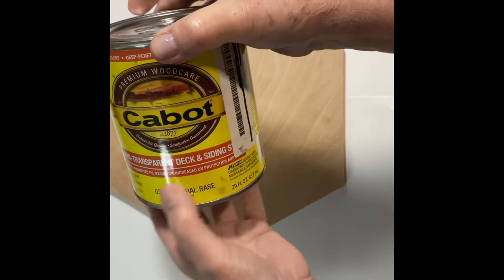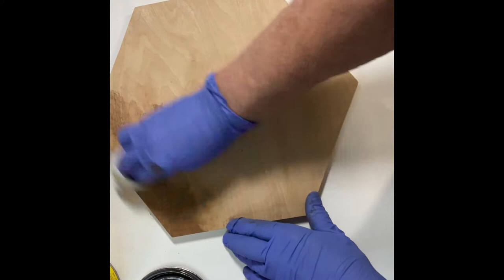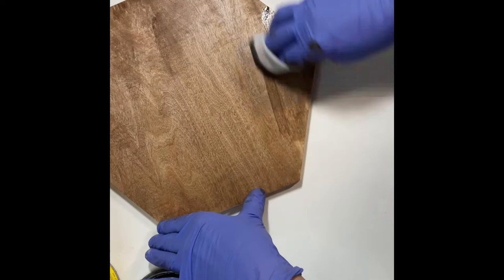I began by staining the wood with an oops stain I picked up at Home Depot for two dollars and fifty cents, which is an excellent price on stain. I used a soft cloth to rub the stain into the wood, and once that was completed — including the edges and the back — I wiped off the excess with a paper towel.